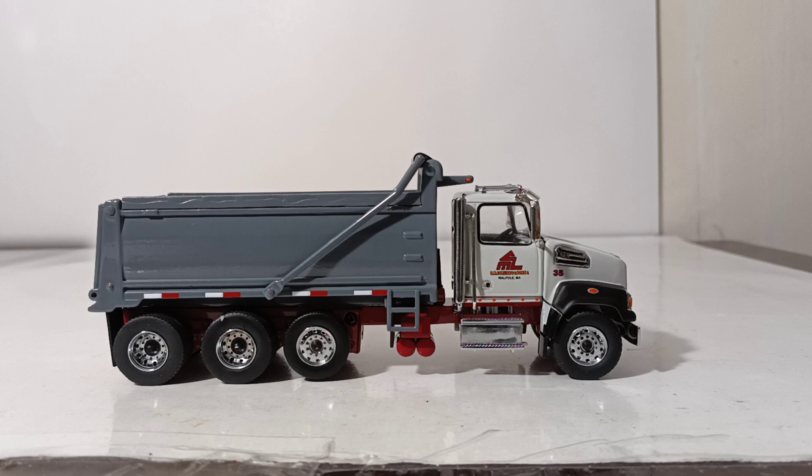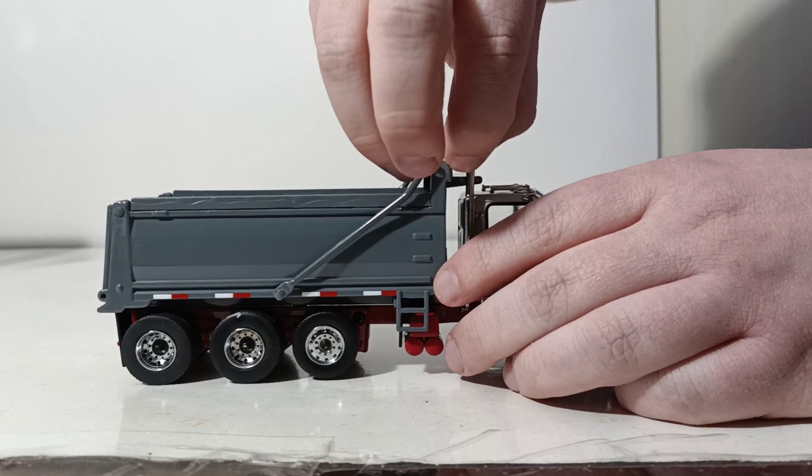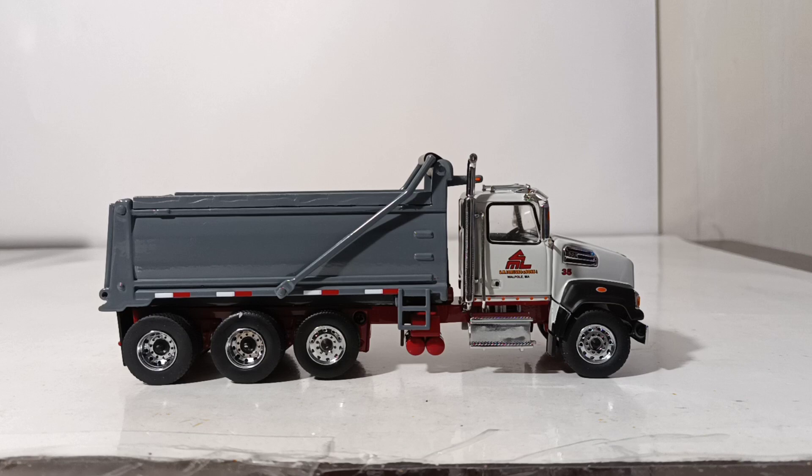Welcome back, everyone. Just wanted to make sure we had the truck in frame and all the packaging has been removed. If this happens to be your first truck model by DieCast Masters, the way that you put the exhaust stack on is very simple — it just sits right in. You'd probably want to angle it off to the side, though having it facing towards the dump bed isn't particularly realistic.